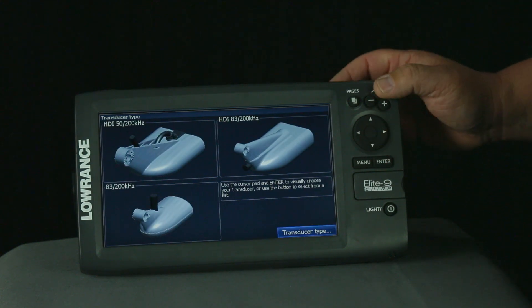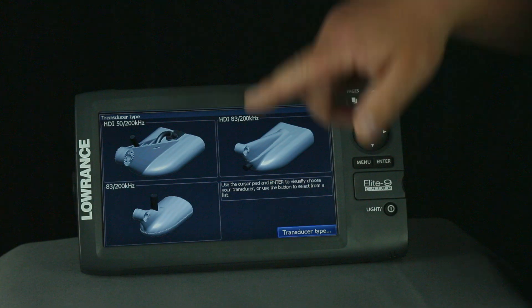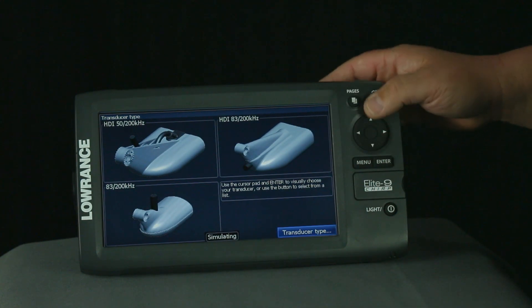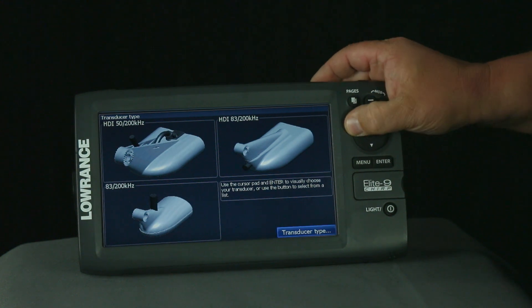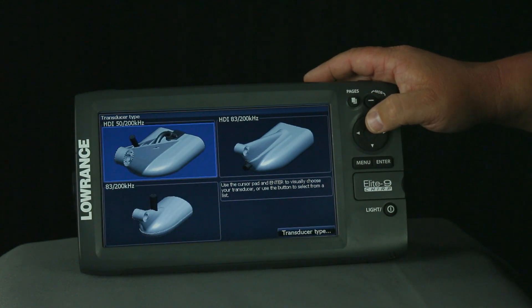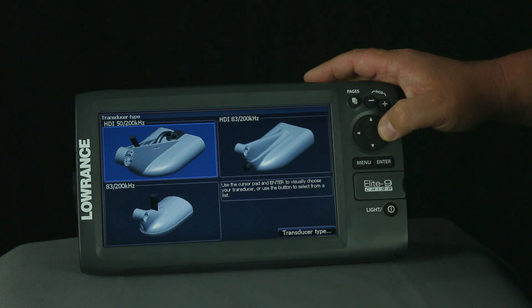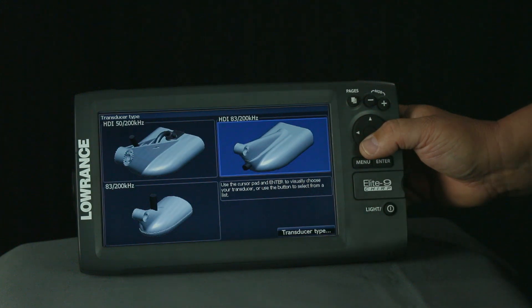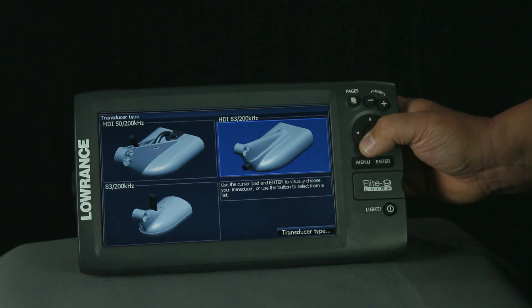We're going to hit enter here. Now, the easy way is if you have one of these three transducers that you see on the screen, you can automatically select it that way. Here's the 8300, the 5200 HDI transducer, and the 8300 HDI transducer. If you have one of those, you can just hit enter here and that will select it.